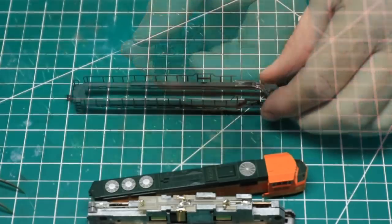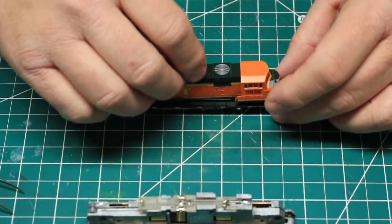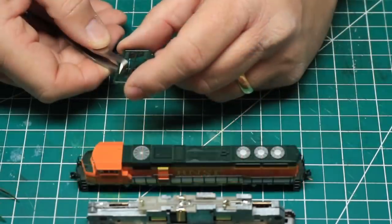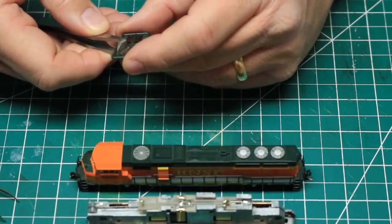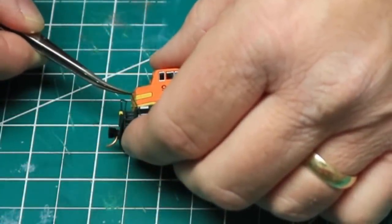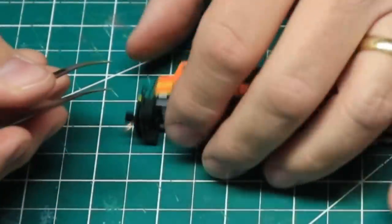With these details in place, I reassembled the locomotive shell and handrails. I installed the user-applied front handrails by cutting them from the sprue with my flush-cutting sprue tweezers, and carefully cementing them into the mounting holes provided using an extra fine microbrush and some solvent cement.